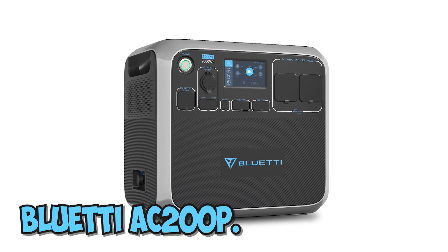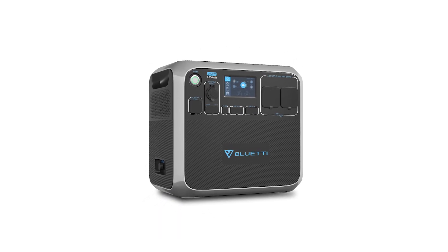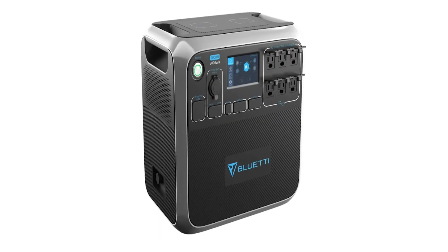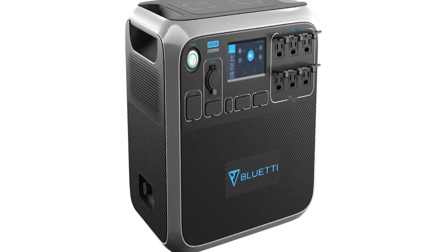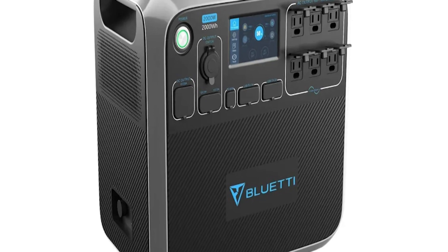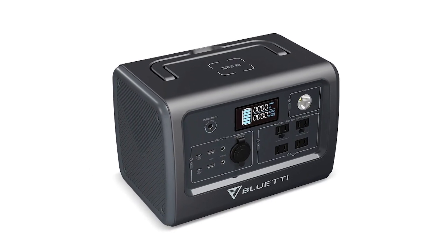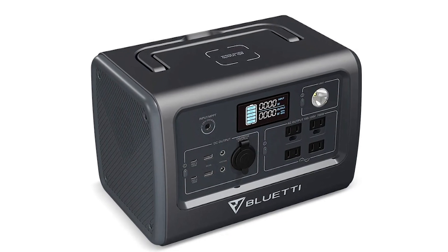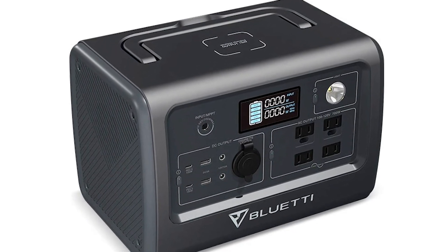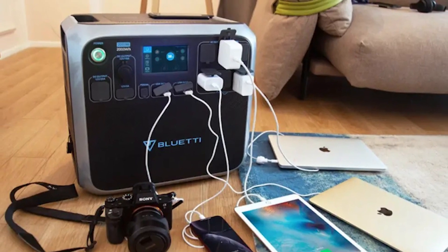Number 3: Bluetti AC200P. At $0.90 USD per watt, the AC200P is less expensive than comparable products. It's currently $1,799 on the Bluetti website, with a $99 discount if you use the code AC200P99, bringing the total to $1,700. This is an excellent value for a product with best-in-class power technology.